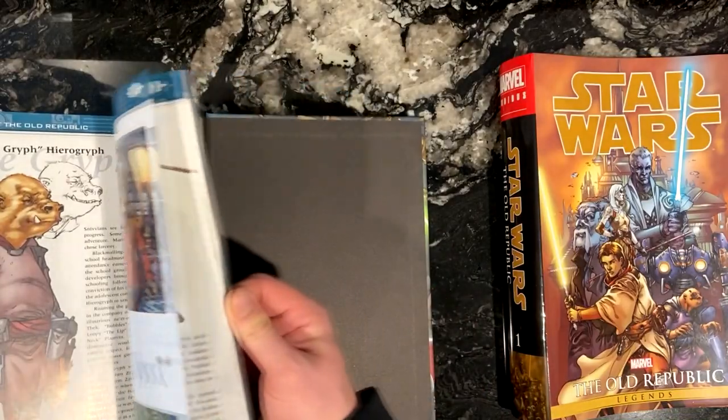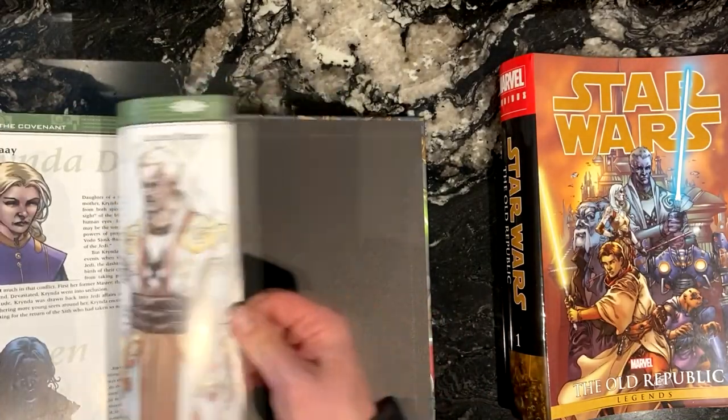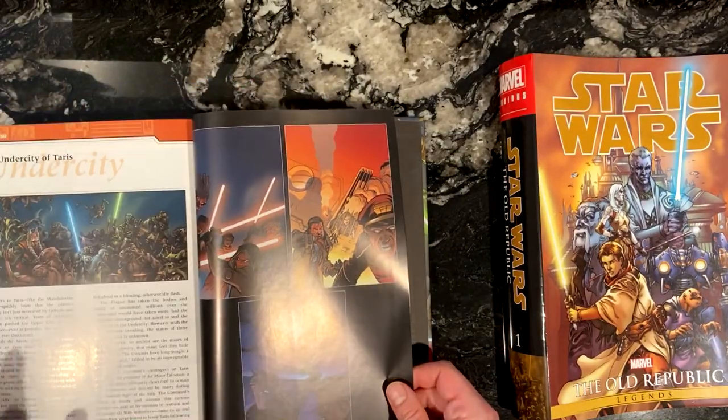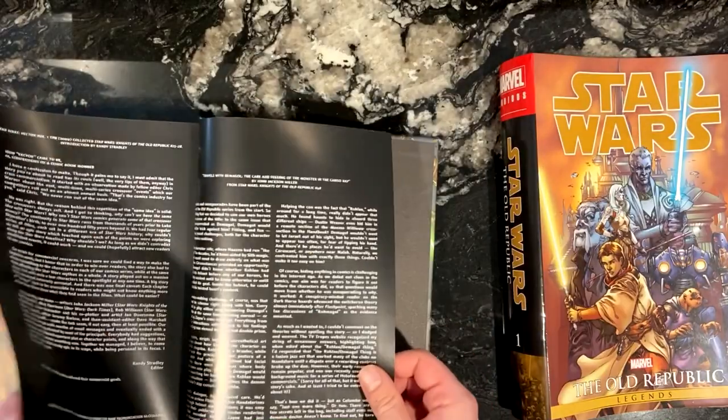With this omnibus in particular, there is some additional content in the back with the Knights of the Old Republic handbook, which goes over characters and planets. There's also cover art without the word balloons, and some words from the people who worked on it.